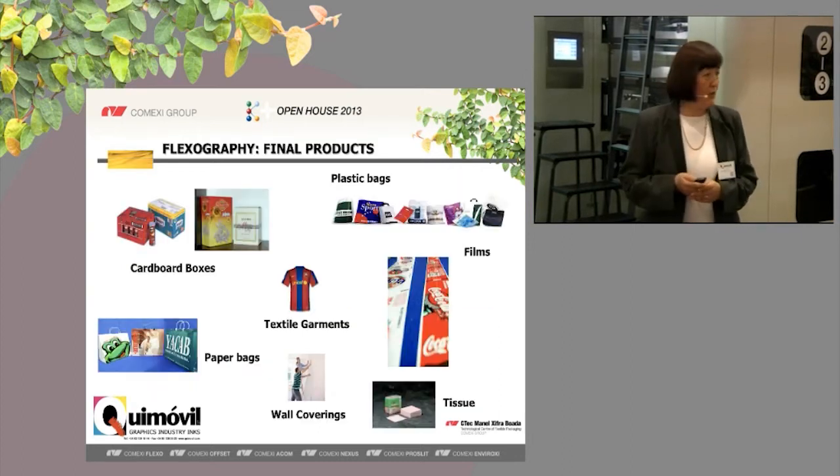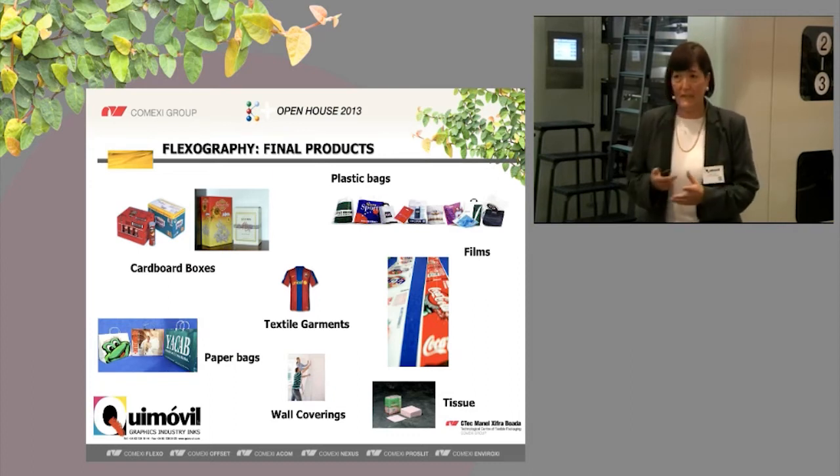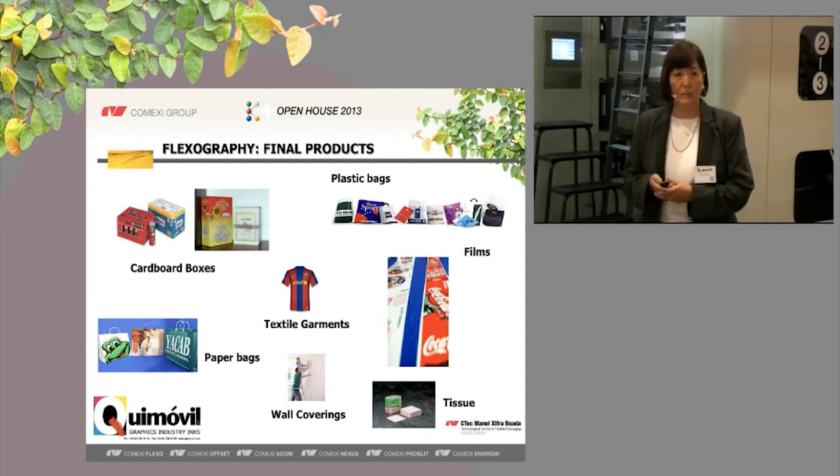As you know, flexography is a very flexible system of printing. We can print almost everything: cardboards, textile, paper bags, wall coverings, tissue with water-based inks. And now, we can print films with water-based inks, too.